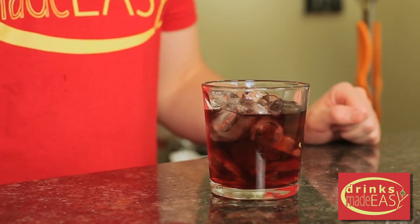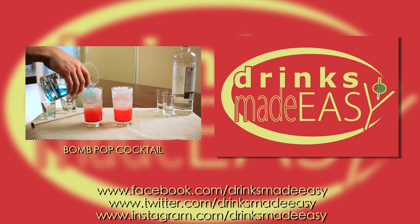Cheers from Drinks Made Easy. Thanks so much for watching and please remember to always drink responsibly, because everybody likes to make friends — but no one likes to make them in a prison shower.